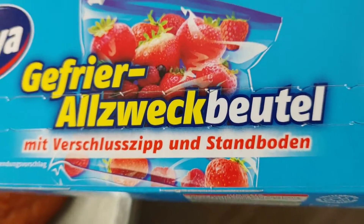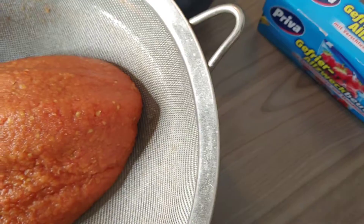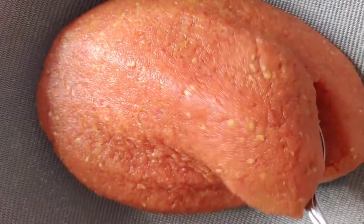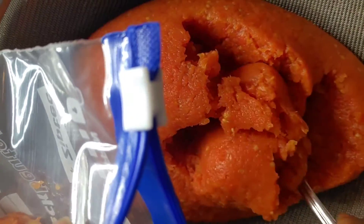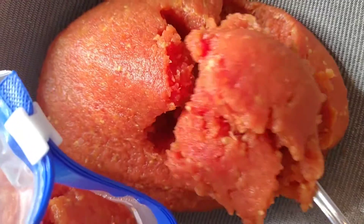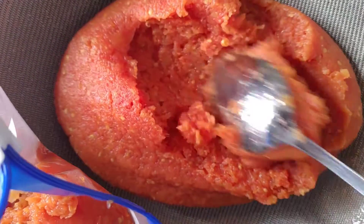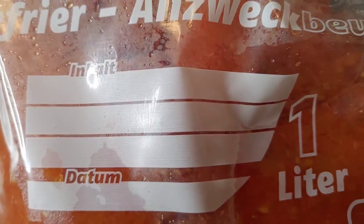The reason why I'm packaging it separately is because I have only one sieve, so once this is dry I'll take it out and then put the next one. Okay guys, thank you so much, I hope you enjoyed this video. Thank you so much for watching and I'll be happy to see you again in my next video.